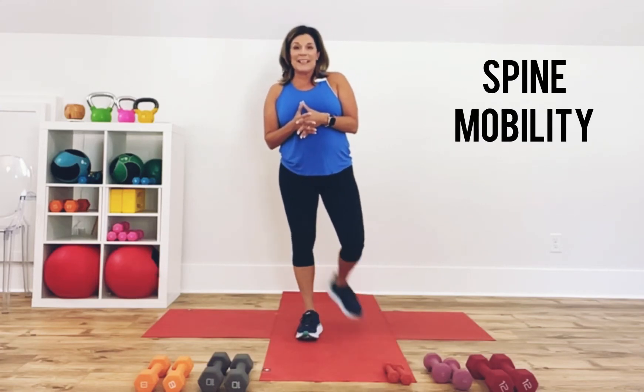Welcome to Spinal Mobility Day. You don't need a warm-up for this workout because the movement is the warm-up today. All you need is a mat and yourself and you're ready to go.